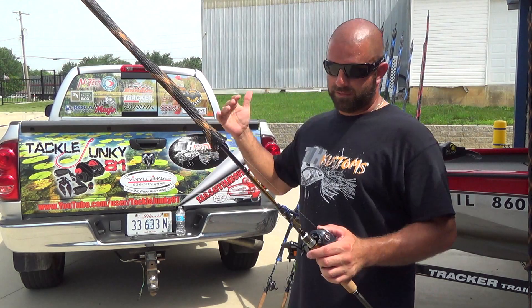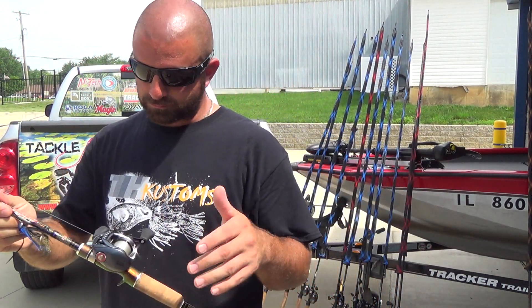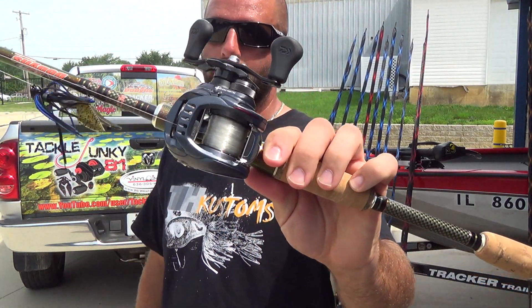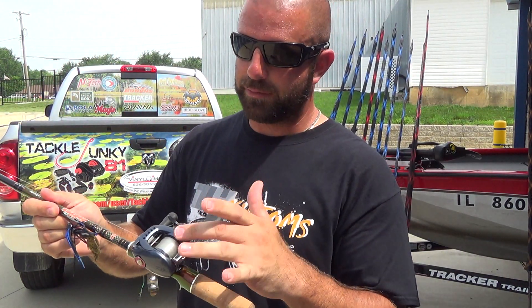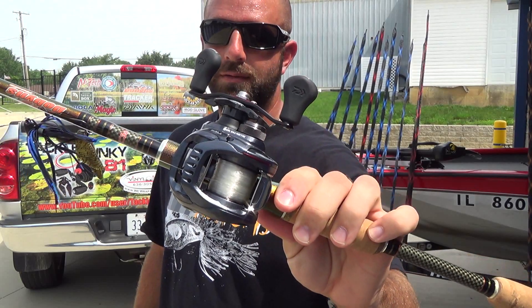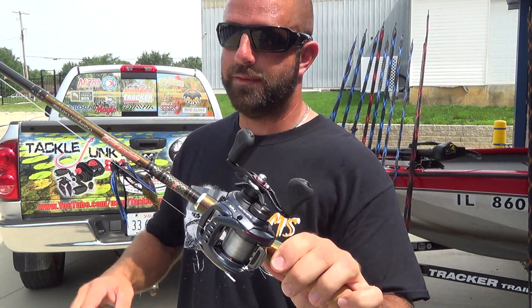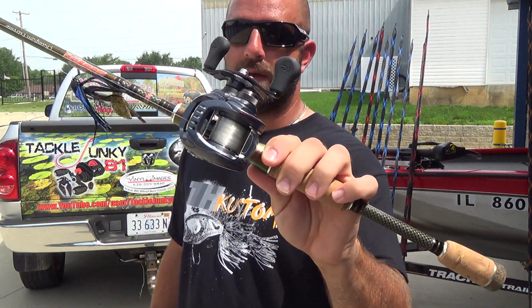If I had to pick my absolute favorite combo, this really is it — the Champion Extreme DX 744. Seven foot four inch heavy power fast action — an awesome jig rod. I like it for half ounce and below; I normally throw three-eighths on here. Paired with a Zillion 7.3 and 15-pound Seaguar Tatsu. Definitely my favorite combo right here.